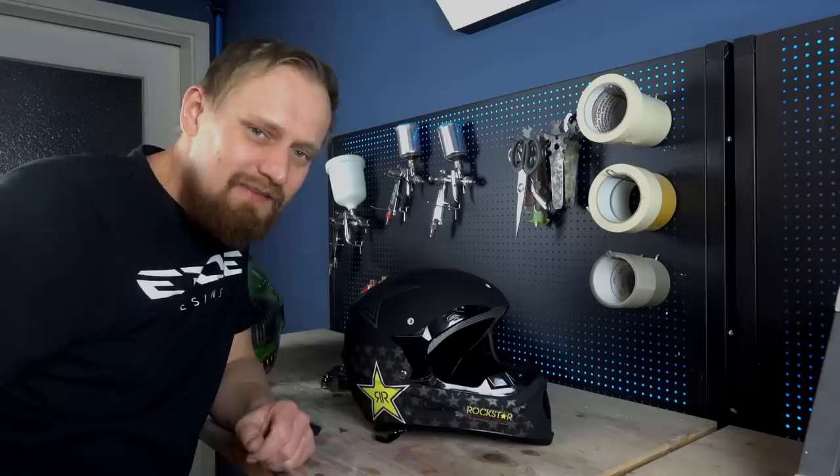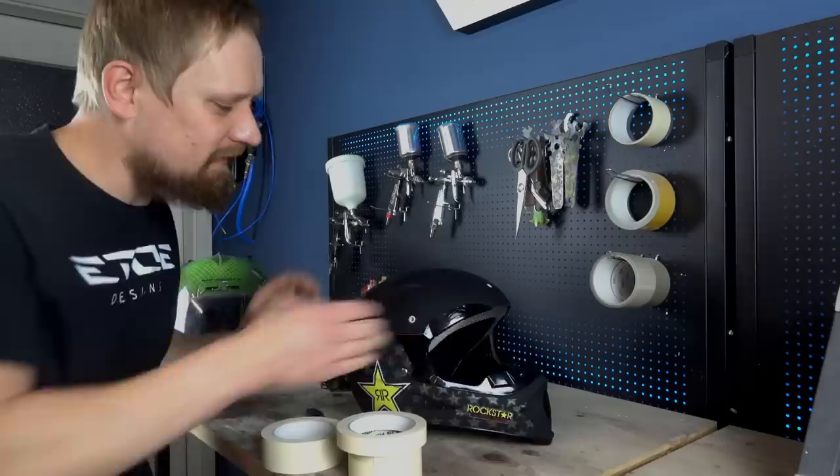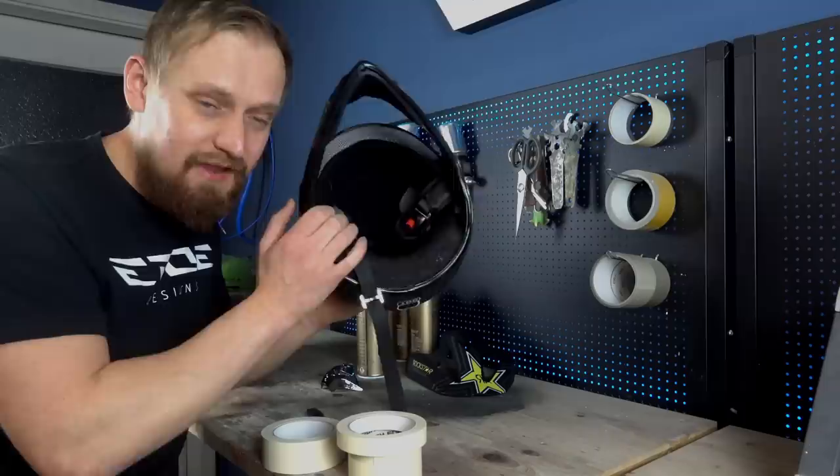But before we can start to sand, take a cutting knife and some masking tape in different sizes. I've linked all the stuff in the video description. Mask all the rubber parts, and don't forget also the inside of the helmet to protect it from any overspray.